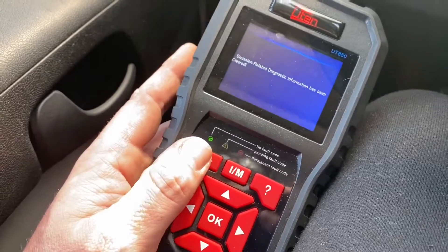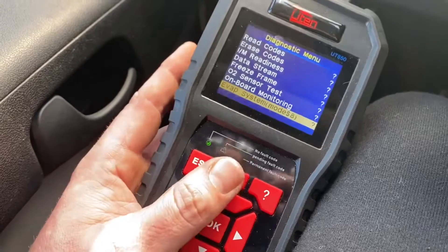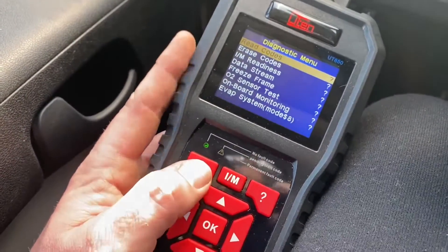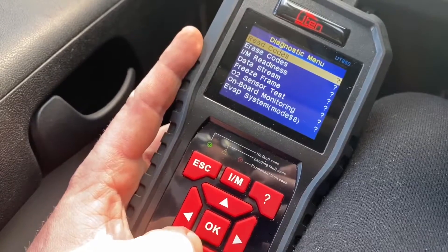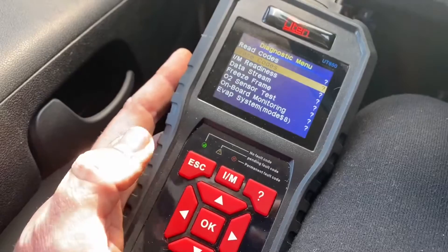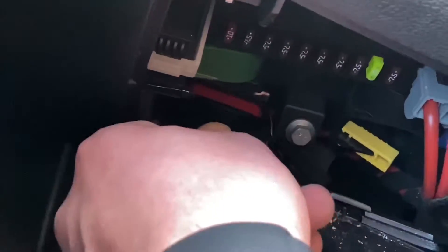You also have additional information available through different program setups on the scanner, such as data stream, freeze frames, O2 sensor test, and more. Everything is possible depending on your OBD2 scanner.